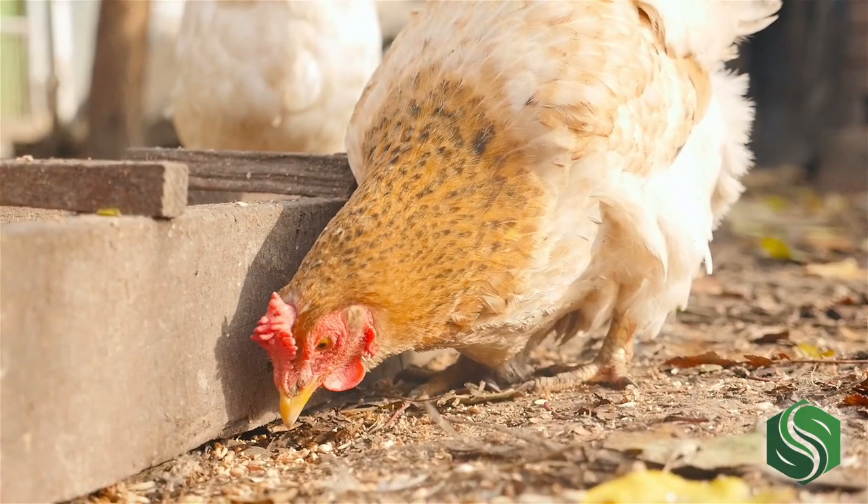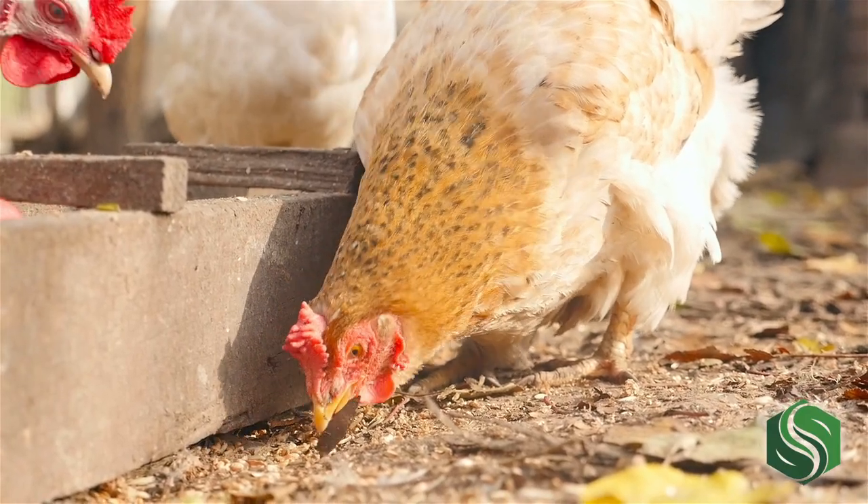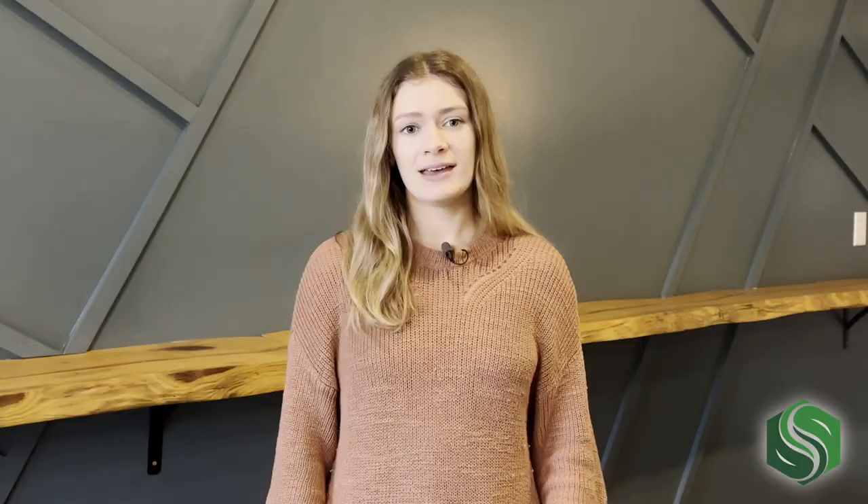Along with chicken manure, you scoop up a lot of other things in your coop bedding material. This means that when using homemade manure fertilizer, you don't know exactly what you're putting on your plants. It's safer and more effective to use aged or composted chicken manure.